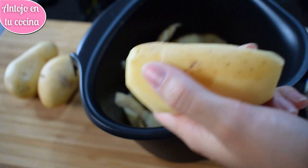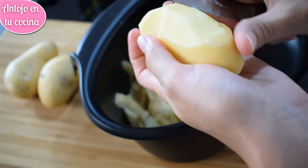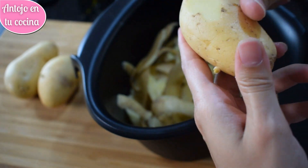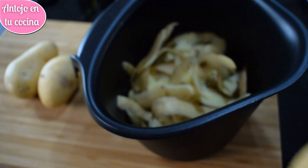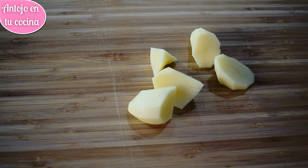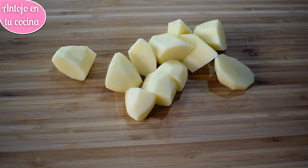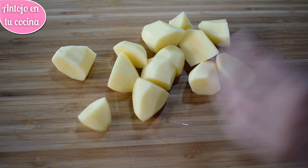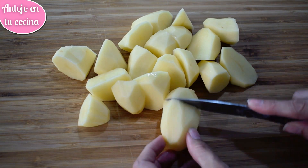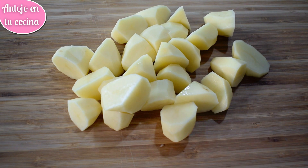En primer lugar, pelamos las patatas y las troceamos en dados irregulares de un bocado, intentando que nos queden todos de un tamaño similar. Enjuagamos las patatas bajo el grifo hasta que queden bien limpias. Si lo deseas, podrás cocer las patatas enteras. La ventaja de cocinar la patata entera es que nos quedará con una textura más melosa y tendrá una mayor parte de nutrientes. Si hemos limpiado bien la piel antes de cocinarla, podremos dejarla y comerla también.